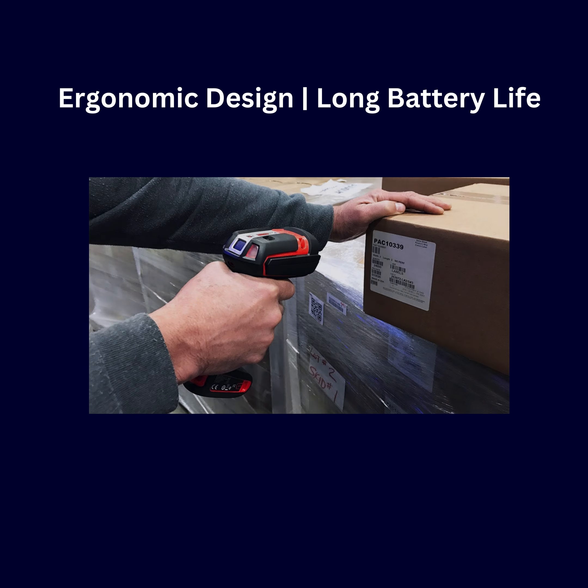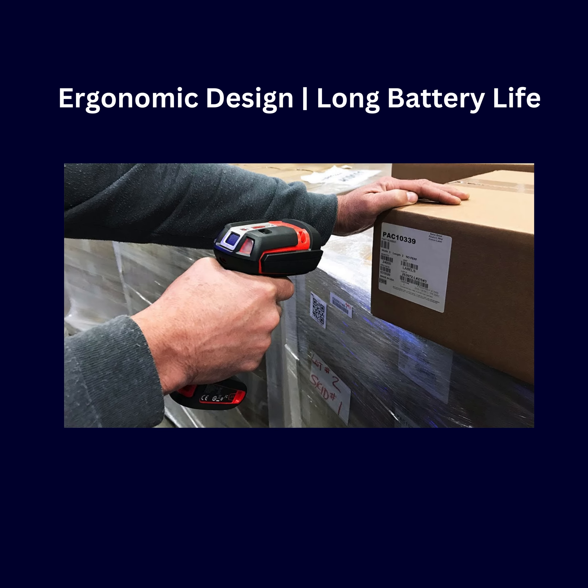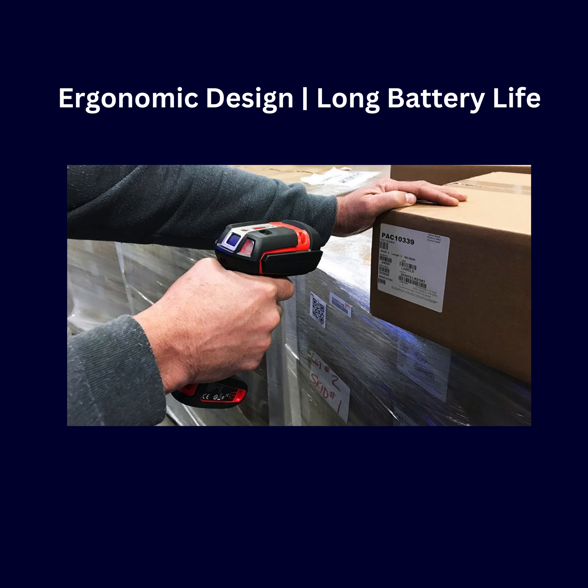Designed with the user in mind, the Granite XP1990i XLR features an ergonomic design and long battery life, ensuring comfort and efficiency throughout the workday.